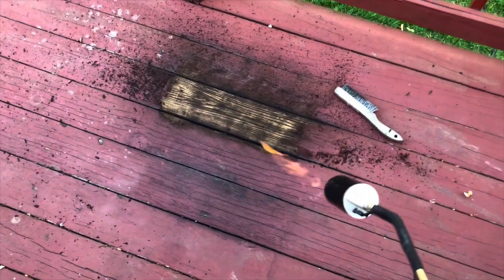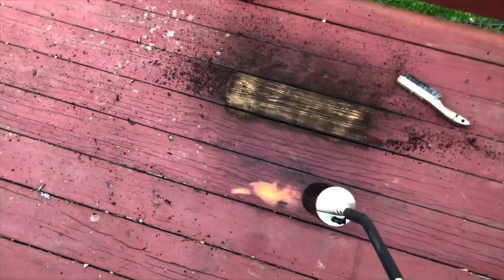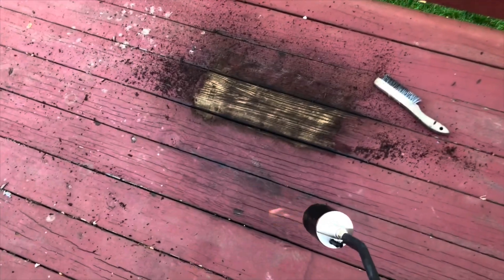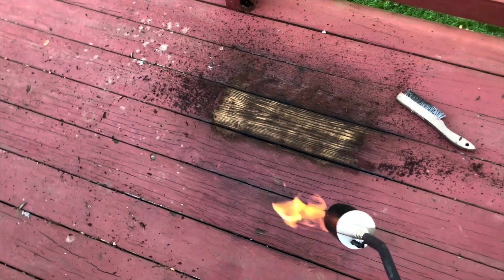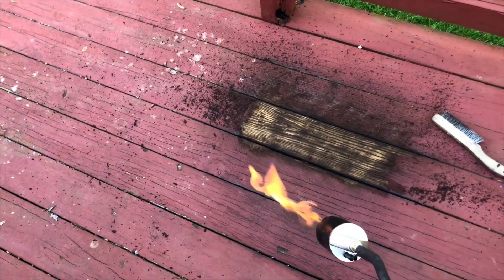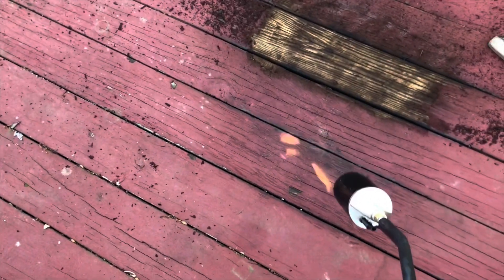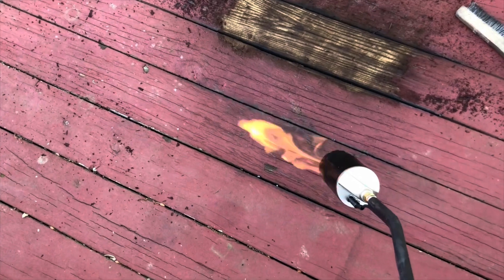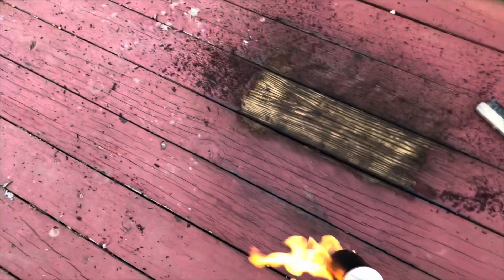Torching the deck seems to be the way to go - this was only a few seconds and with the brush the paint came right off. The only thing is you've got to be really cautious - have a fire extinguisher handy or your water hose, because you are messing with high heat and fire. You don't want to burn your deck or house down, so I don't really recommend this option. Power washing is good, but the reason I don't want to power wash is I want to paint this in the next week and this deck will stay soaked forever if I do that. So I'll mess around with the torch a little bit and finish it with the sander.